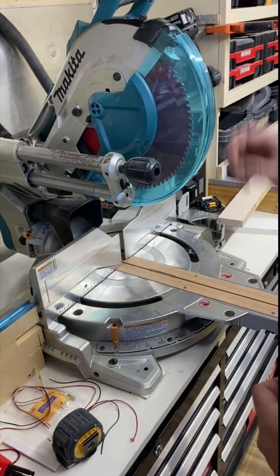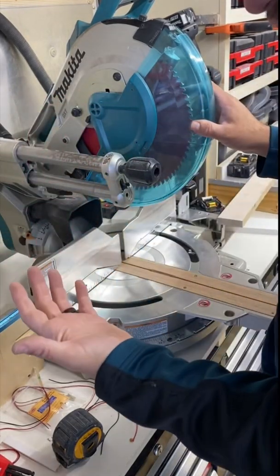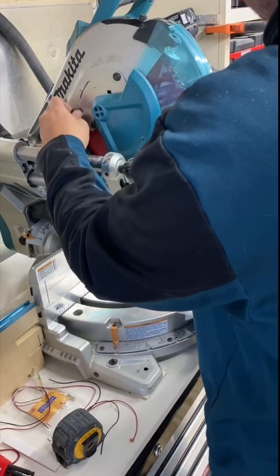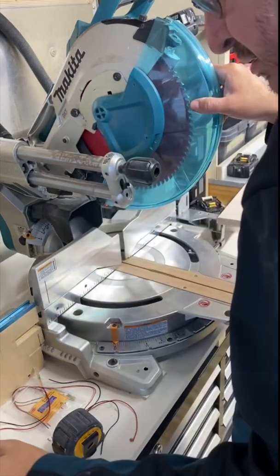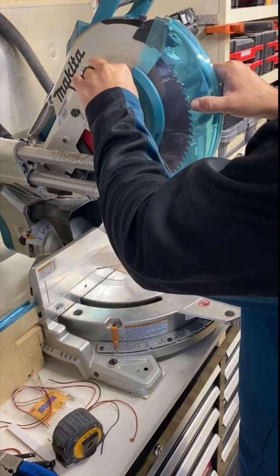The first thing you're going to do is take off the guard for the miter saw. If it's plugged in or you have batteries, just disconnect the power. That 3 millimeter Allen key goes right here.